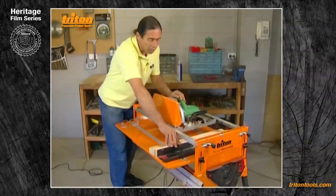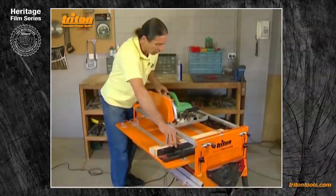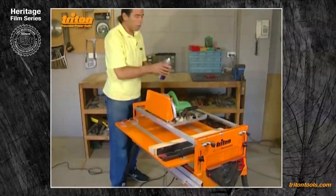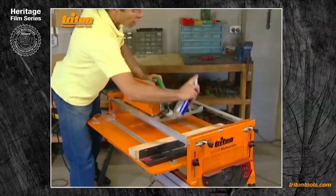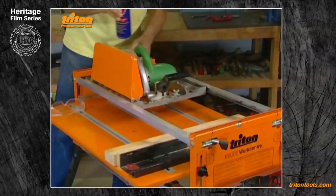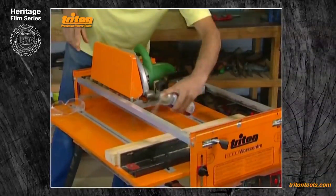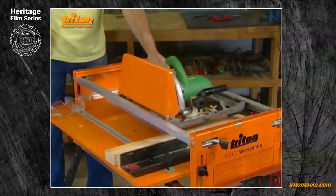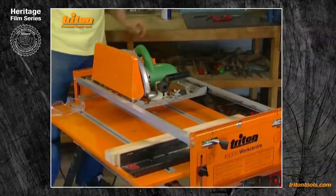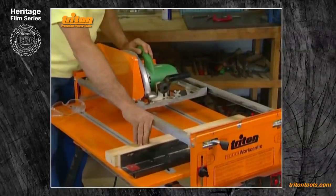The saw should slide very smoothly and you'll only need finger pressure to push it along, especially as you must spray the open faces of the bearing channels with a spray lubricant such as RP-7 or WD-40 at the start of each day's work — that makes for a very smooth slide. So stand on the right, hold the saw with your left.